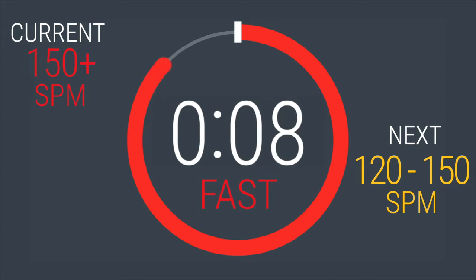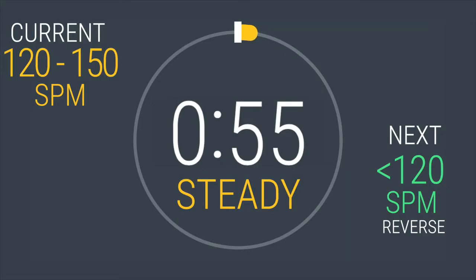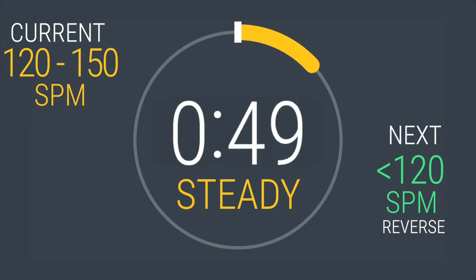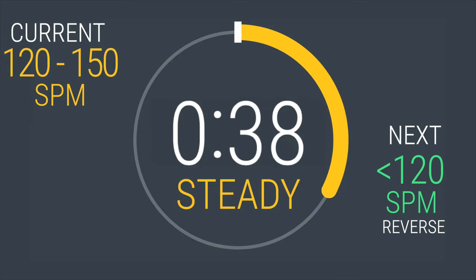Drop your strides per minute to between 120 and 150. In 5, 4, 3, 2, 1. All right, that's it. Let your body recover now. Just because you're recovering, do not let your form break down. Keep that stride fluid and smooth. Those intervals are tough. You should be proud of yourself for making the decision to move today. Your body thanks you. 30 seconds left.